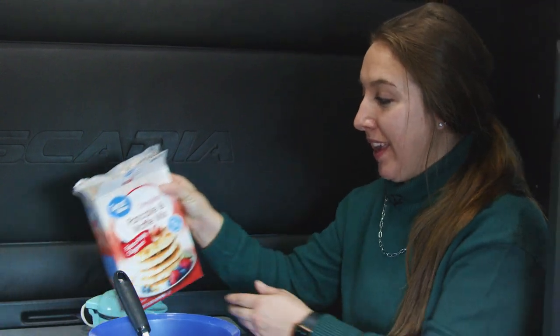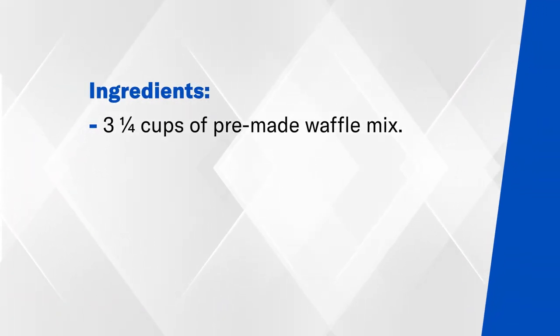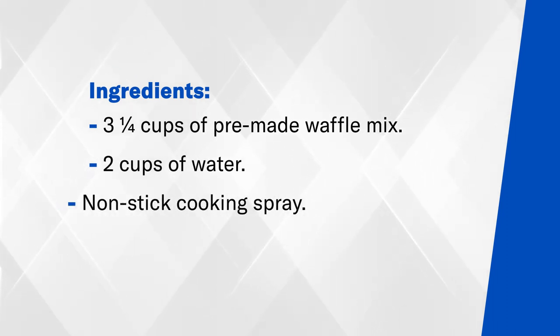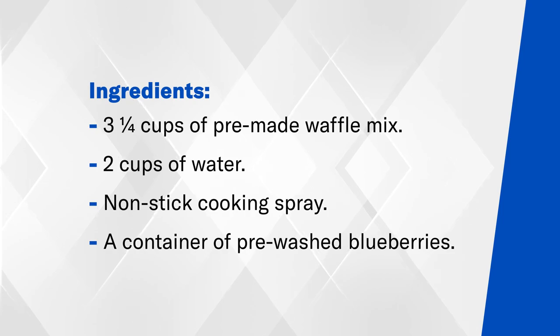I'm going to be using a pancake waffle mix — you can use whatever mix you would like. To make five to six waffles, you will need three and one-fourths cups of pre-made waffle mix, two cups of water, non-stick cooking spray, and a container of pre-washed blueberries. You will also need a bowl, a measuring cup, and a whisk to mix up your batter.